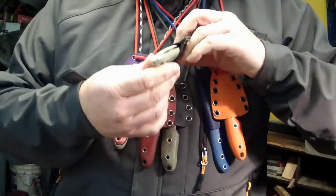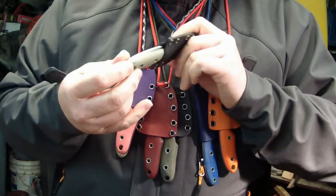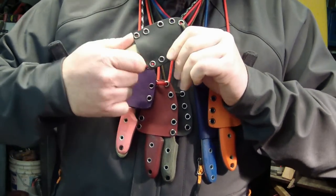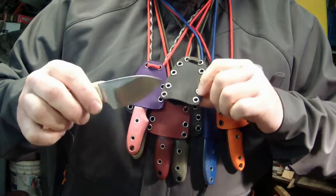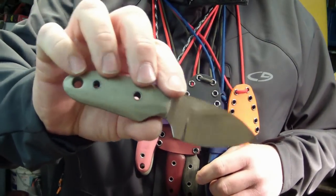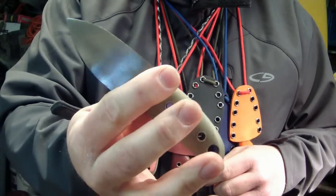I did one here with black, all gray. It's supposed to be like a Coyote G10, but it turned out being gray. Kind of went ape with the rivets on that one — next time I'm not going to do that. It's been a while since I did any Kydex, like I say. But that turned out pretty good.